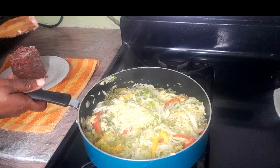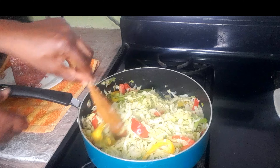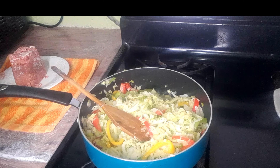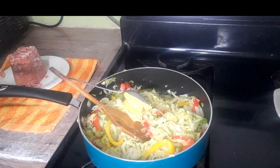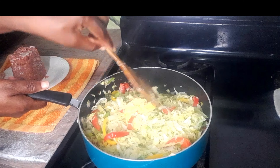Welcome back guys — my cabbage is still steaming. You don't want it too soggy; you want to have a little crunch in the cabbage. I'm not going to let it get too soggy. I'm going to add a little butter to my cabbage — it is optional, you don't have to add it if you don't want to, but I'm adding a little to mine.